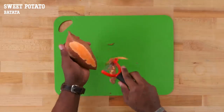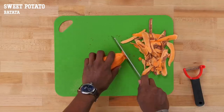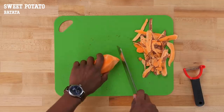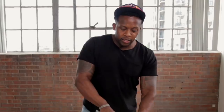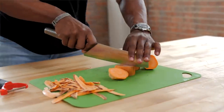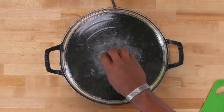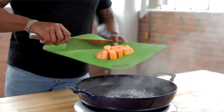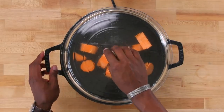First thing we're gonna do is prep our sweet potatoes. Take a peeler and just peel off all that skin. Chop off the small ends, and then we're just gonna chop this into chunks. You can do one or two sweet potatoes depending on how many pieces of flatbread you are going to make. I like to make these a little bit smaller because it makes it faster to cook. Bring a pot of water to a boil, add in the sweet potato chunks, then cover and cook until they're soft — about 15 minutes.